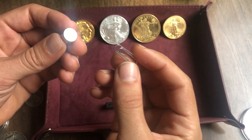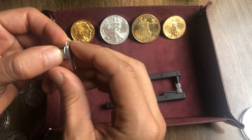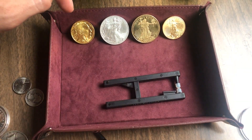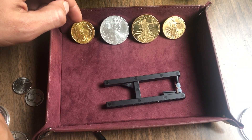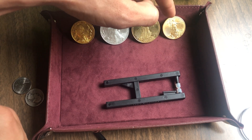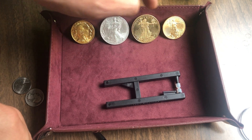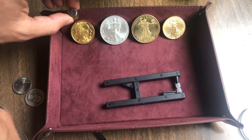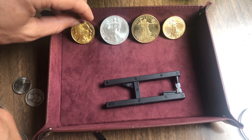Hey guys, this is gonna be a video on something I found pretty interesting with the magnet test. In my hand I have a rare earth magnet. Working in the tray here I've got a 24 karat gold coin, a 999 silver coin, a pure copper coin, and a 22 karat American gold eagle, which is actually made of copper, silver, and gold. So all these metals are diamagnetic, meaning they repel magnets a little bit.